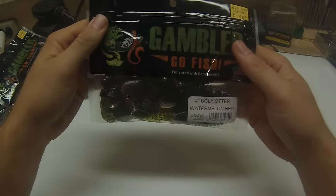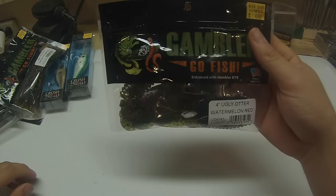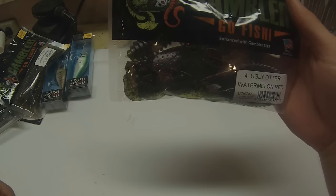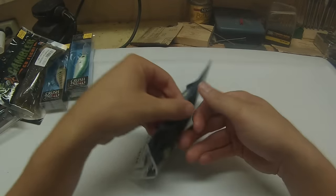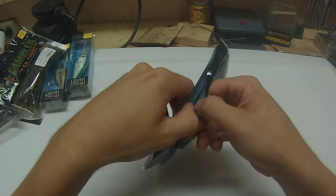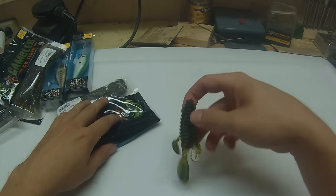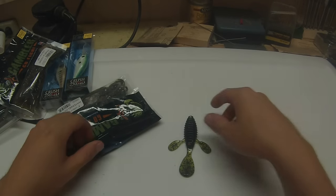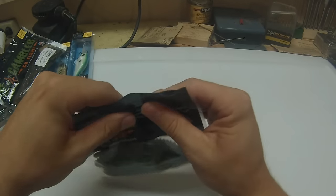Next, I've got more Gamblers — these are the Ugly Otters I was talking about. Whenever I fish an Ugly Otter, I usually use it in stained water because they have more of a paddle tail. They don't really flutter — they kick and put out more vibration. I actually bought a more natural, sunny day, clear water color: good old watermelon red flake. These are also extremely garlicky. It's your generic watermelon red and black flake. Gambler Ugly Otters, probably one of my new favorite flipping baits.